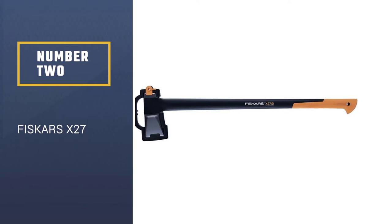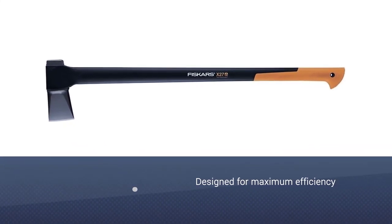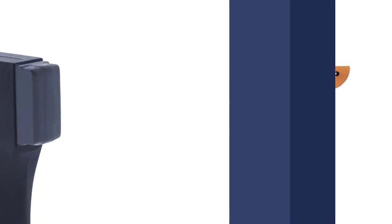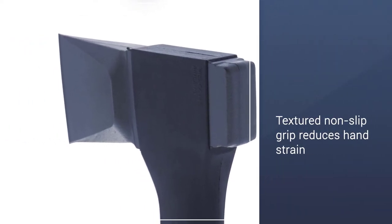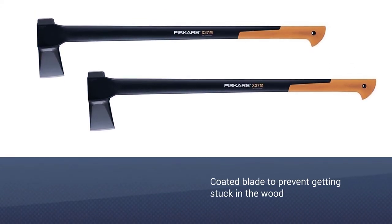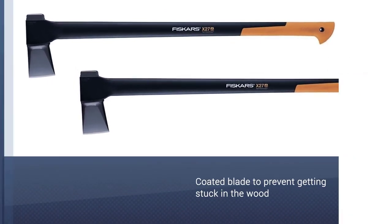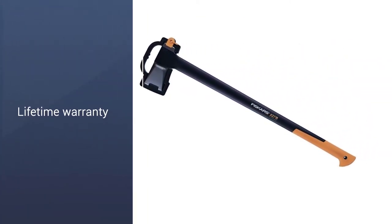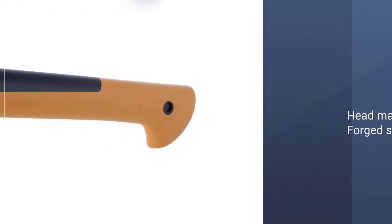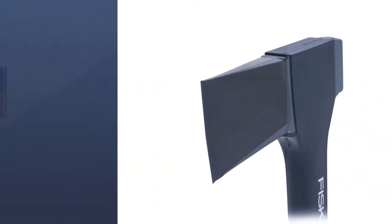Number 2: the Fiskars X27. This axe provides users with exceptional utility without breaking the bank. It is designed so that you will be able to accomplish more one-strike splits than ever before. Fewer swings mean you will chop your wood quicker and get back to spending time with your family and friends. Something to keep in mind is that the company specially designed this axe for taller people. If you are of above-average height and are looking for a log-splitting axe that will get the job done without putting you into debt, then the Fiskars X27 is the tool for you.